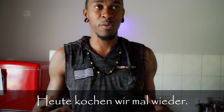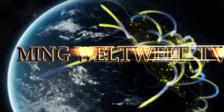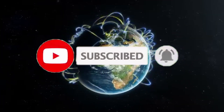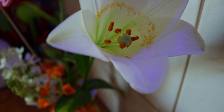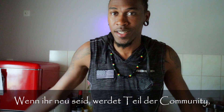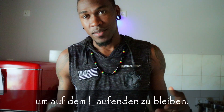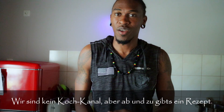Hi everybody, welcome back, and if it's your first time, feel free to join the little community. Make sure you click that subscribe button so you'll be notified whenever we upload new videos every week. Today's video I'm going to be doing a bit of cooking.